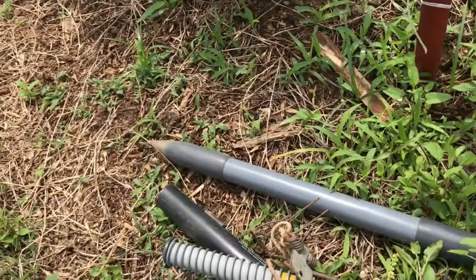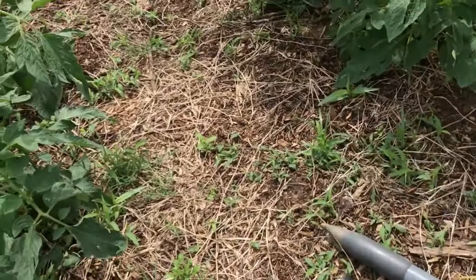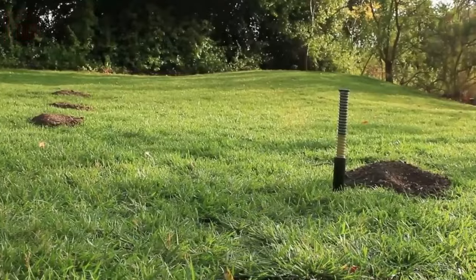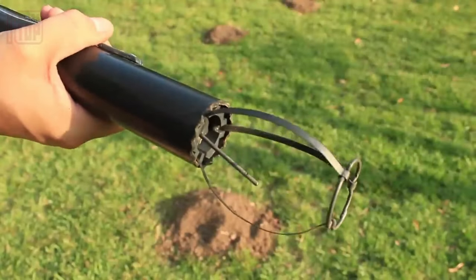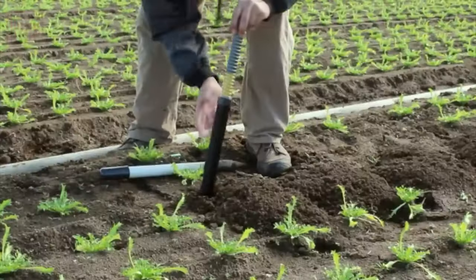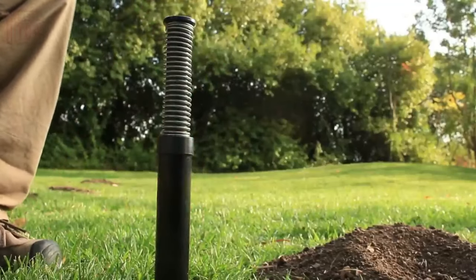Once caught, all that's left to do is remove the trap. The burrows are typically located nearby, usually within 15 to 25 centimeters of the distinctive piles. The manufacturers are confident that this trap is the top choice for both professionals and homeowners alike, and it comes at a modest price of just $39. It's a straightforward and effective solution for dealing with mole and gopher problems on your property.